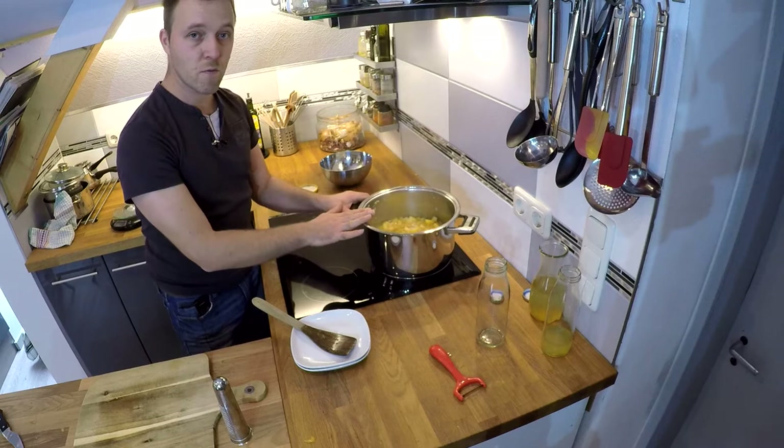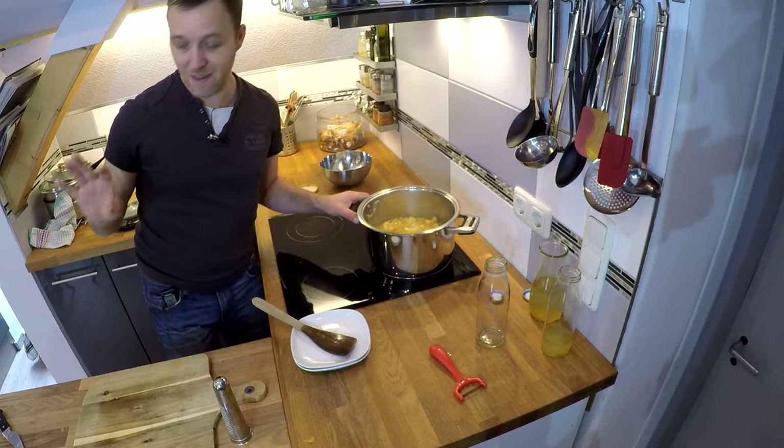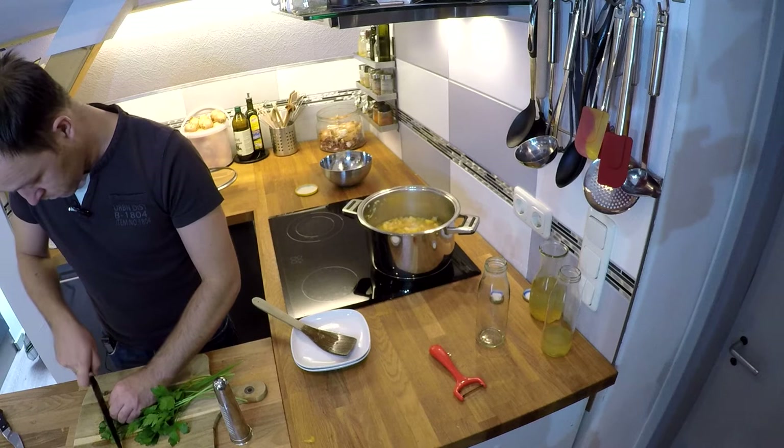Das Ganze jetzt einmal aufkochen lassen und dann für circa 15 Minuten köcheln lassen. In der Zwischenzeit können wir schon mal den Liebstöckel und die Petersilie klein hacken.